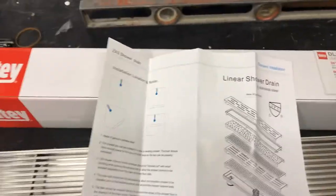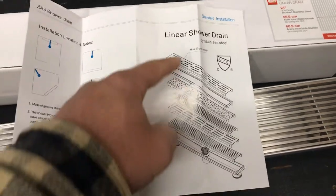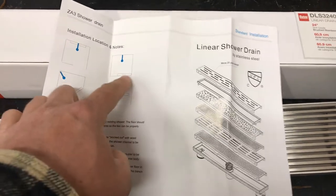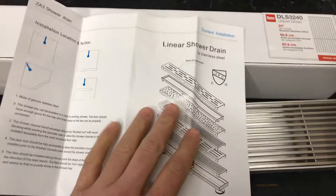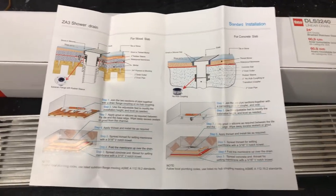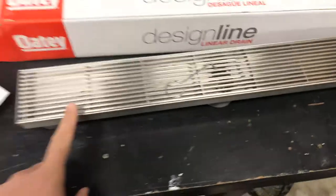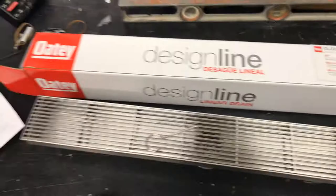This is the manual and they offer all these different faces right here. But this is telling you where to put it, where to run your lines, your drain lines. This is also telling you how deep it should be. So it's very informative, very helpful, and it's a great product. This is 24 inches long — a good sized drain for about any shower.